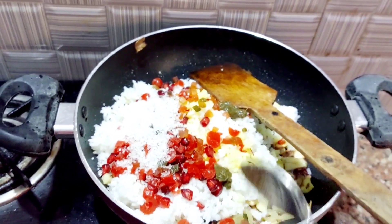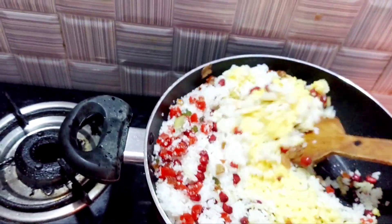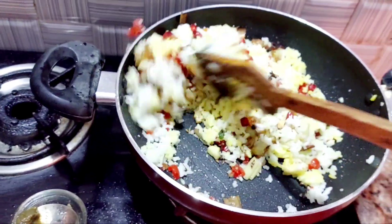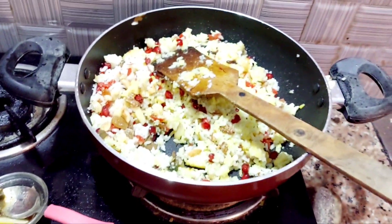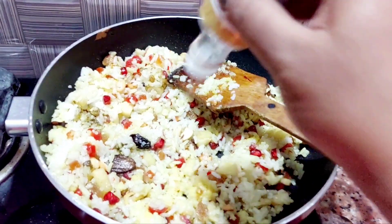I will add a little bit of green chutney and a little bit of color, and a little bit more green chutney.